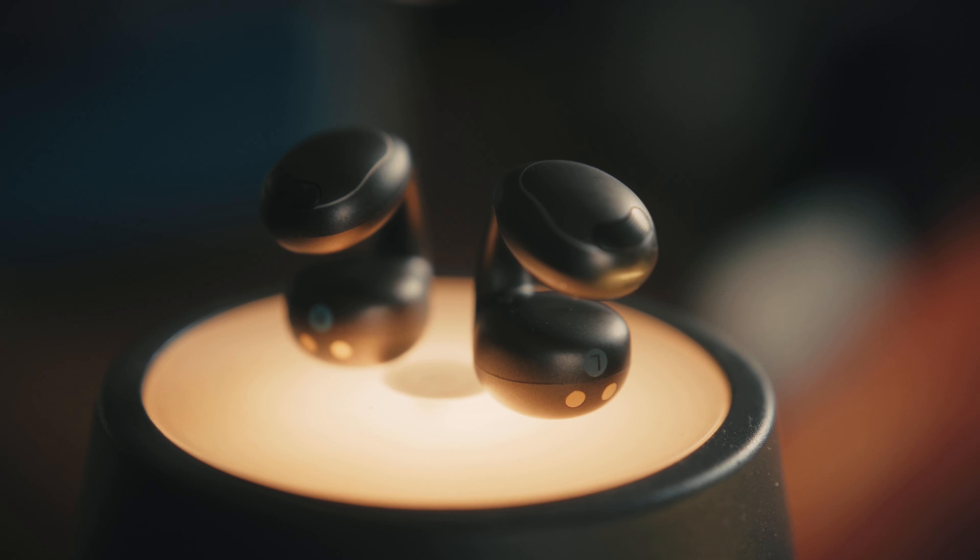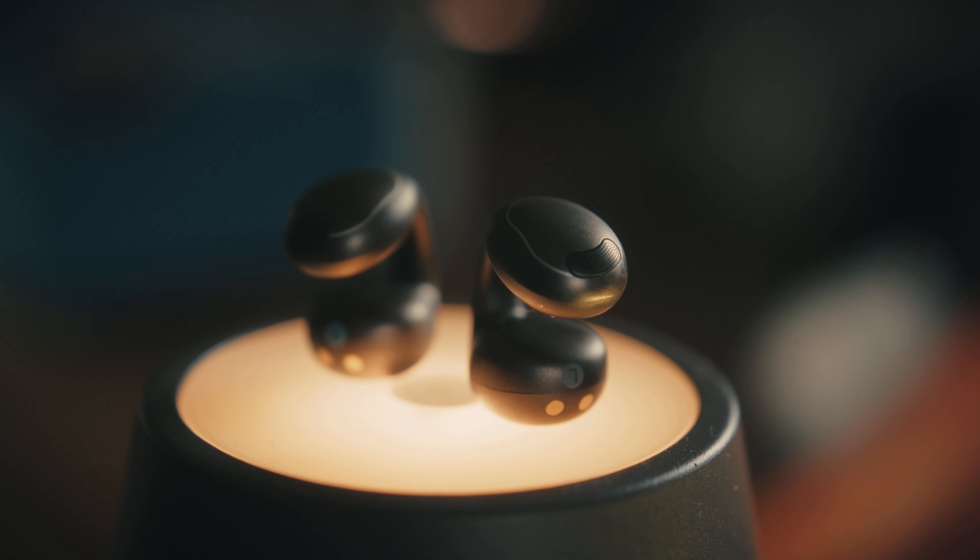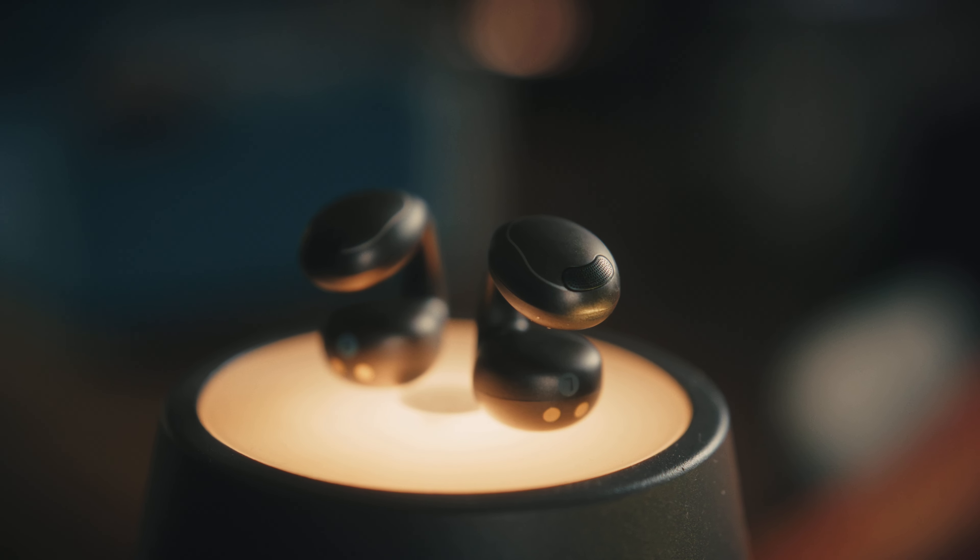These right here are Soundcore's newest ear clip buds, the C40i. I've never had the predecessors, but I've used and tested almost all of the other competitors.